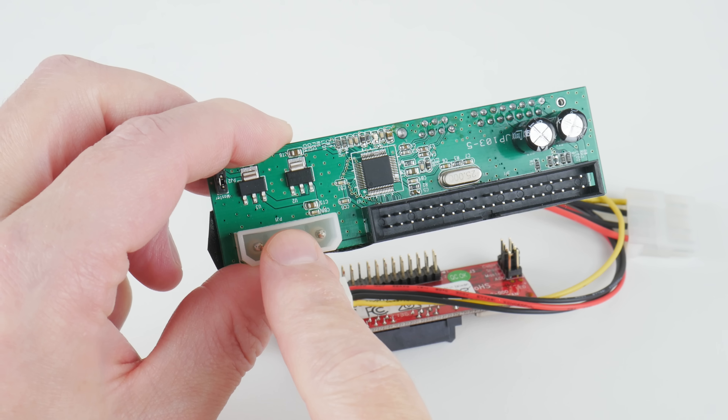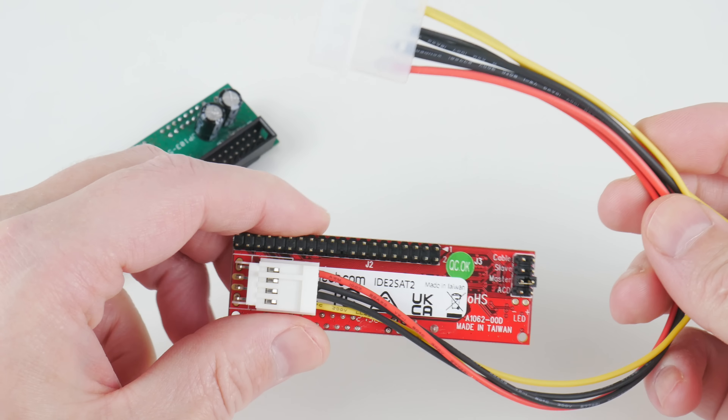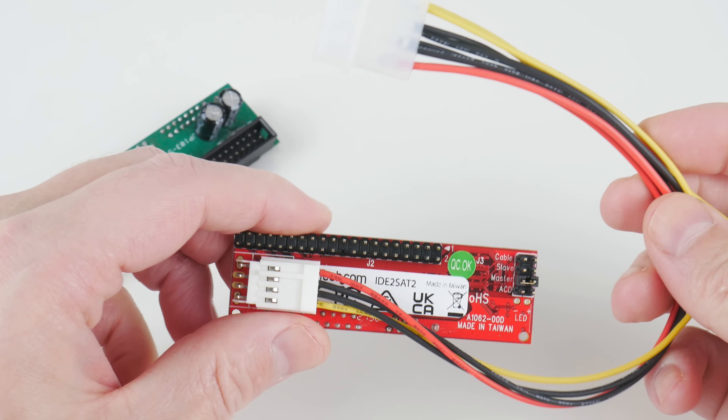The no-name adapter only has a Molex power connector, whereas on the StarTech we get a cable with a plug for the Berg — the floppy power connector — as well as Molex. So you have more options in terms of connecting it to your power supply.